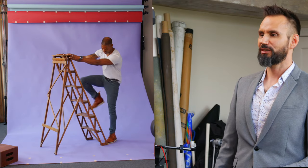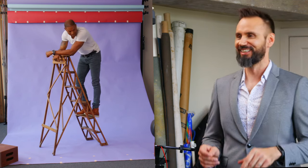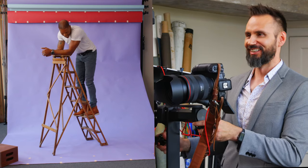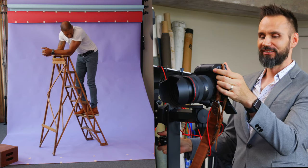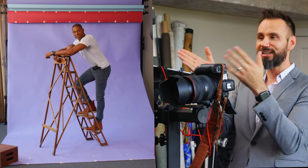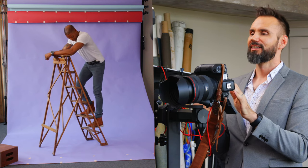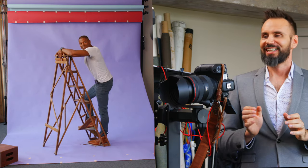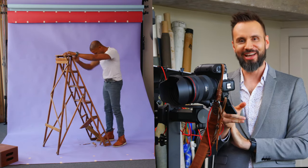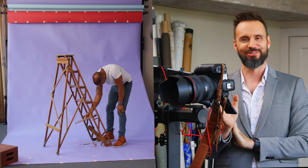He decides to climb higher — and this is making me very nervous since I may have already broken part of this ladder. I can't get the camera high enough right now to match this elevated pose. Come down to one rung — careful. And that's exactly what I thought: we're going to be right back with another ladder because this one is done for.